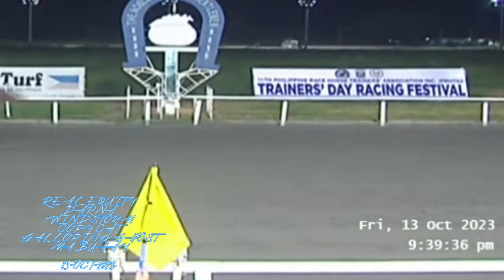In the last 75 meters, Real Equity is clear. And finally it's Real Equity winning, Darna second, and then the rest follow.